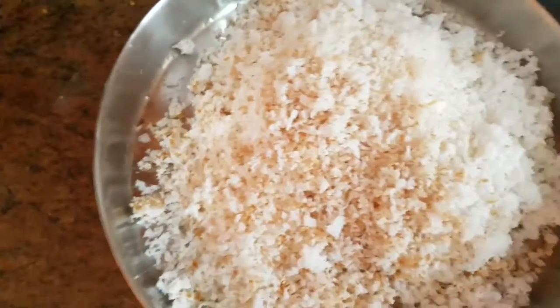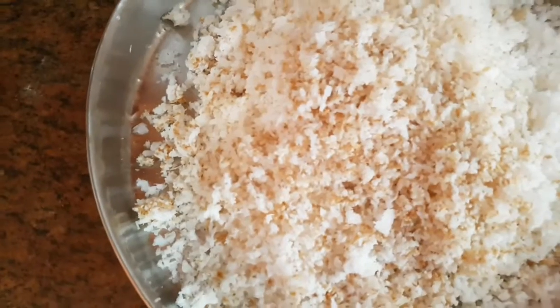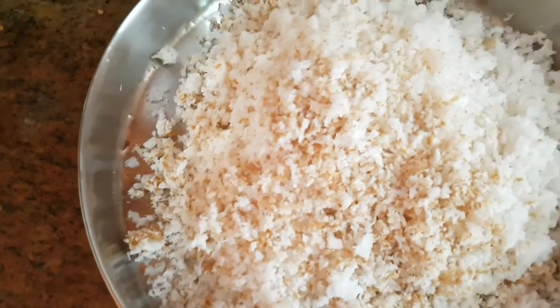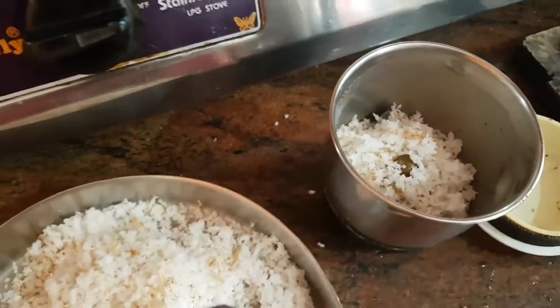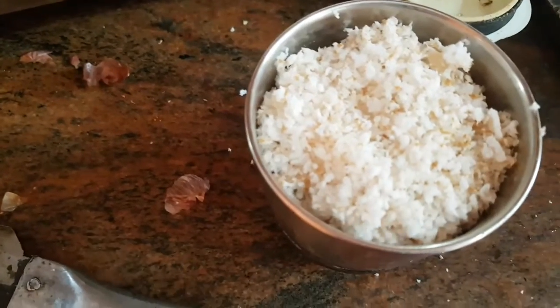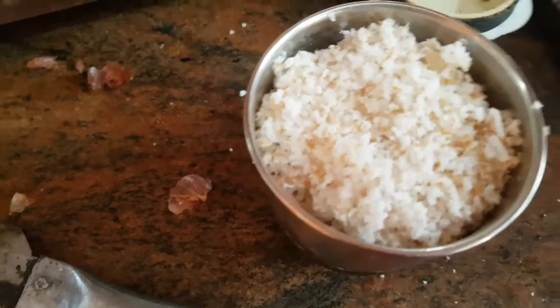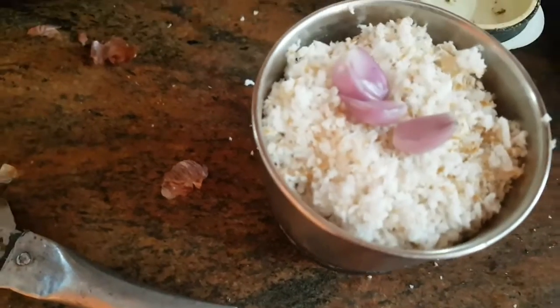I am able to set the rice in a little bit. We will add 3 minutes to mix. I will add the rice in the mix. We will add 3 minutes, then add 1 teaspoon.